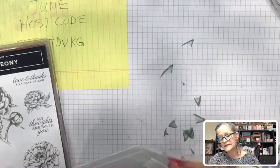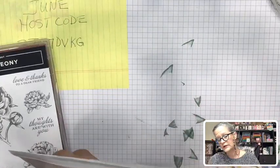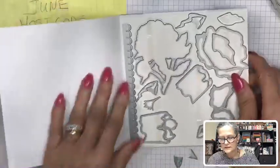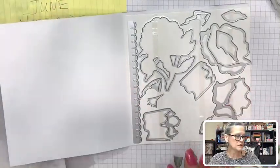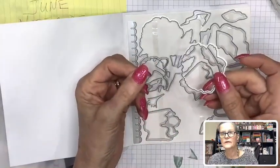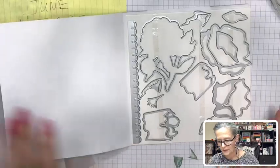These are the dies — they are sold separately this year. These are the dies that are in there, and I have a couple of them out already because we're going to be using them.